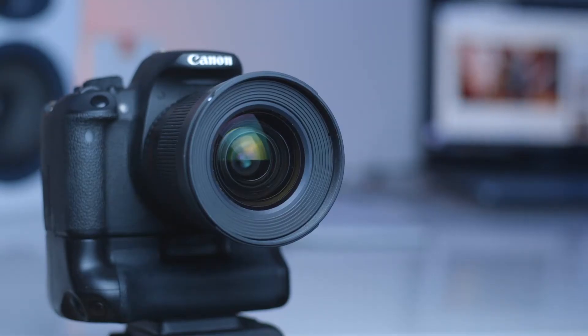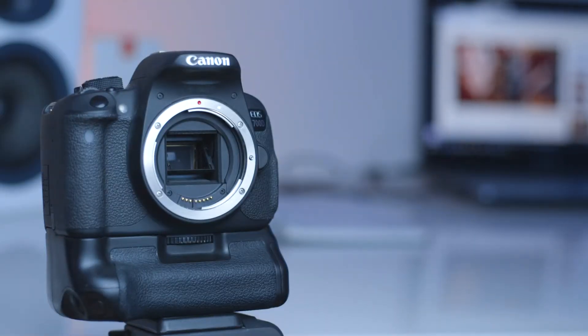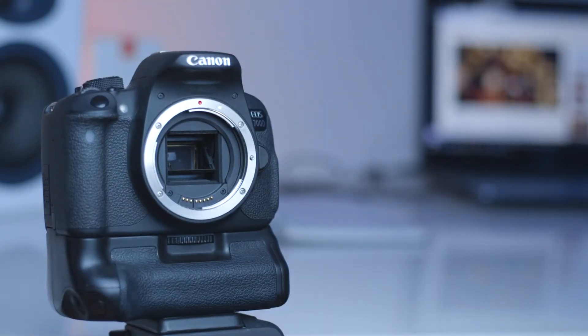Also, this lens comes with various mounts for different cameras and different mount types. But I have the Canon version, as I am a Canon fanboy — I admit it.